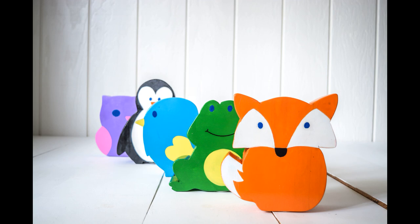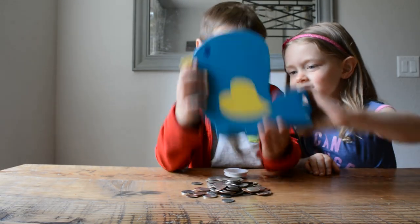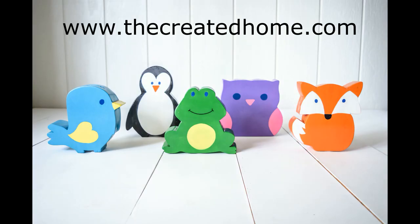And if your kids are anything like mine, they know exactly what they're saving for. Templates for all of these coin banks as well as a more detailed tutorial are on my website at www.thecreatedhome.com. Be sure to check out the other great scrap wood tutorials linked there as well. Follow along for more great projects on Instagram, Facebook, and YouTube at The Created Home.